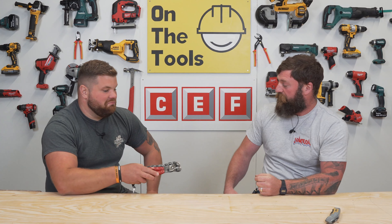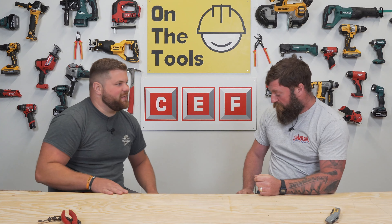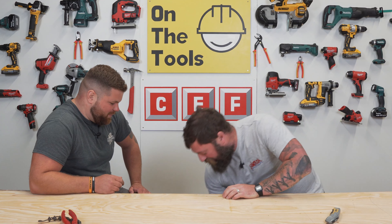Tool number four. This is the Klauke Mini Cutter. The older generation might recognise what it looks like — it looks a little bit like Emu.